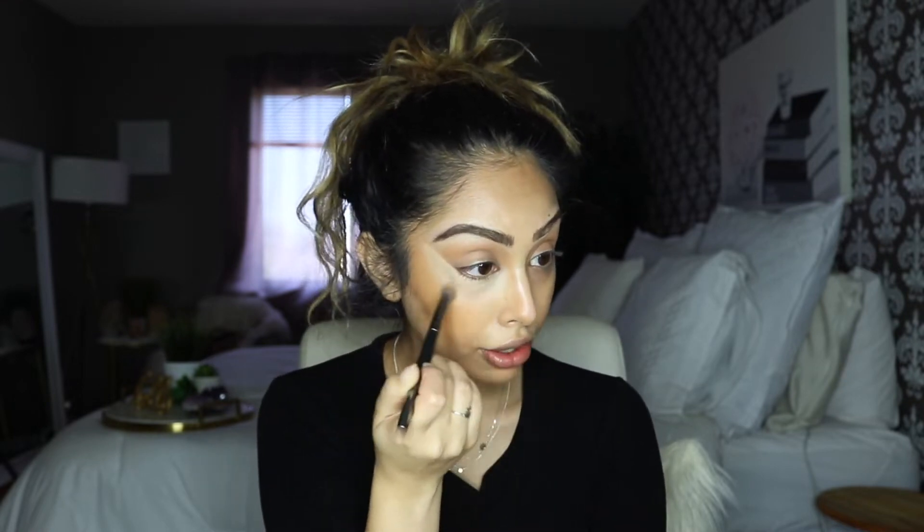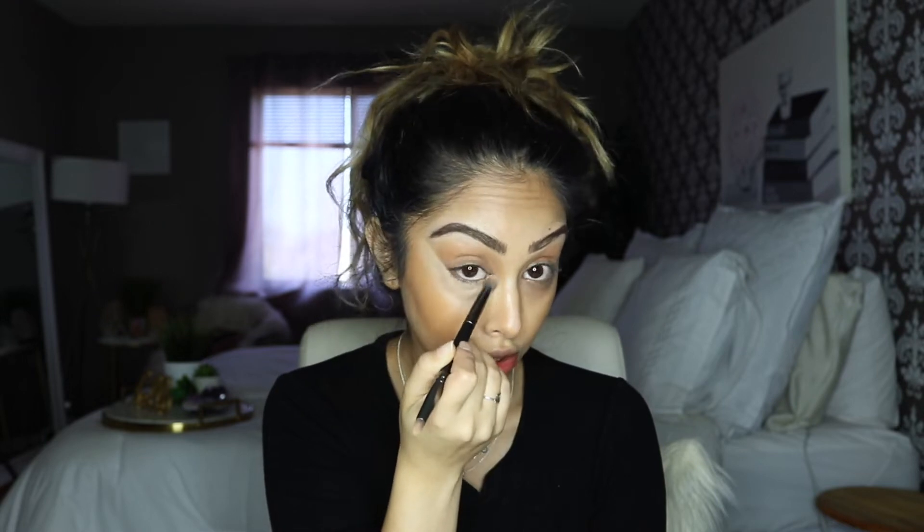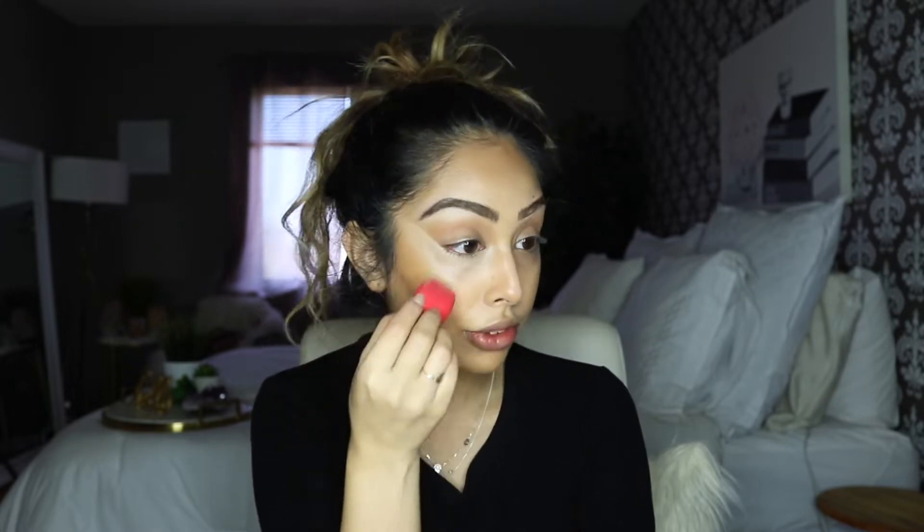You can always use a beauty blender if that's your preference. I keep trying different methods of how to blend my concealer because I always get creasing no matter what. I can't really bake since I have really dry skin, but I will try powder just to set it. I have yet to find a trick to never crease right under there. You can see it's pretty lifted, but I still need to blend this out. I'll grab a beauty blender — I like the Morphe version with straight edges — and just pull down the concealer so it covers more area.